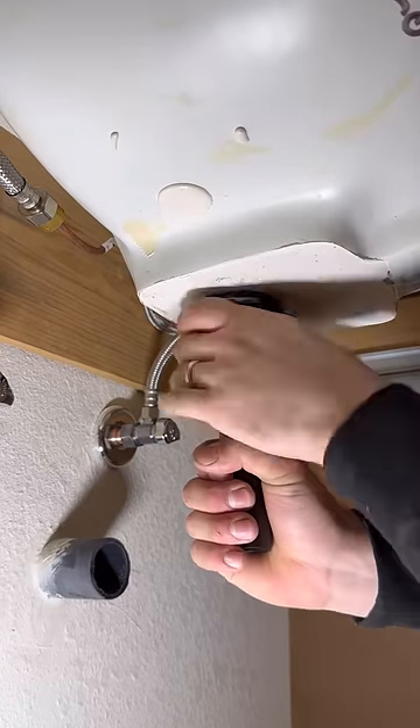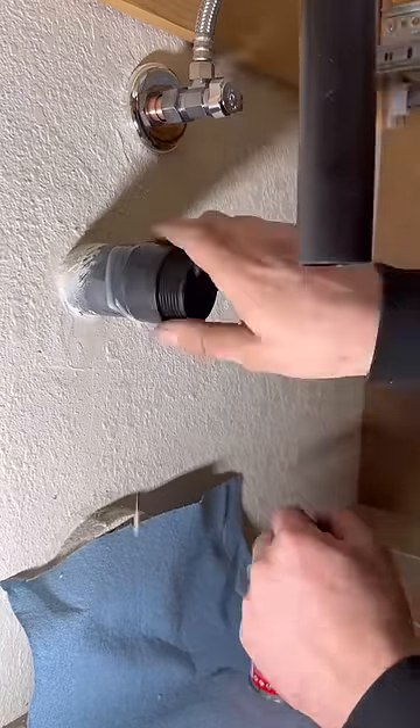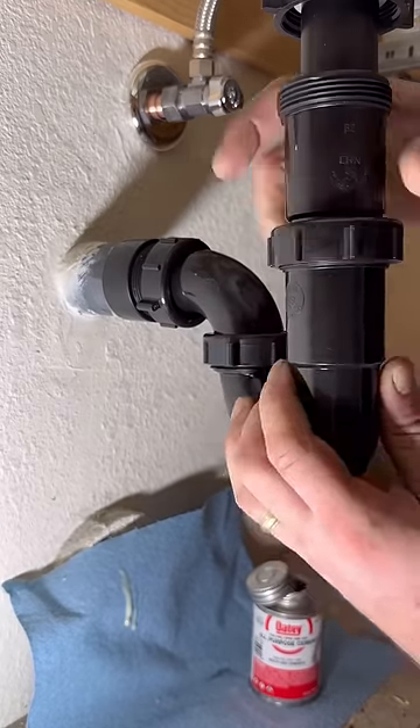We're going to be using this Price Pfister push pop, which just goes hand tight. Most customers seem to like that because they can clean it out easily themselves.